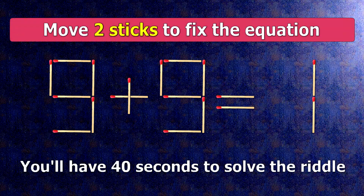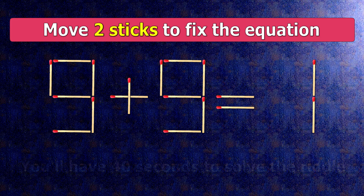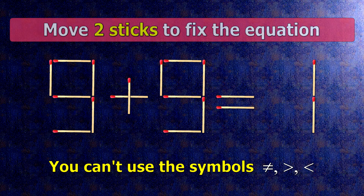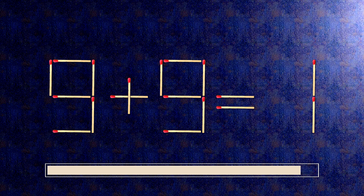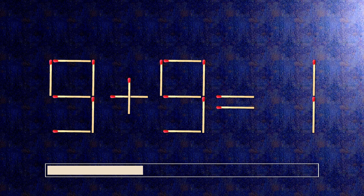We have the equality 9 plus 9 equals 1. Our equality is wrong. We need to move two matches to make our equality correct.